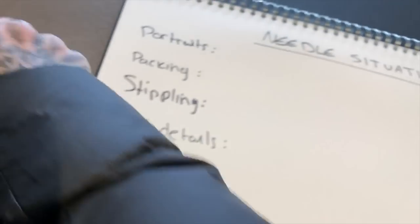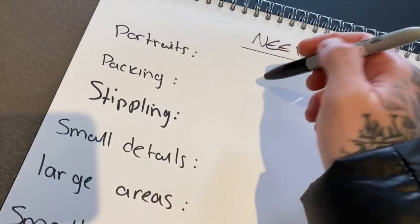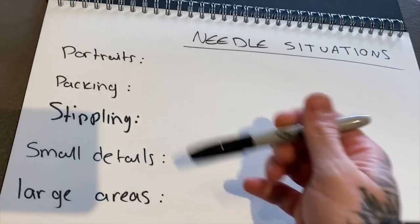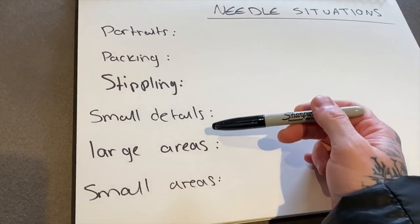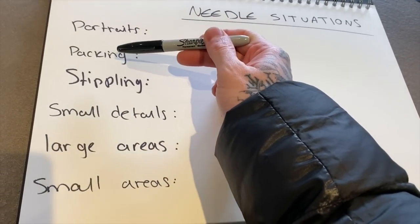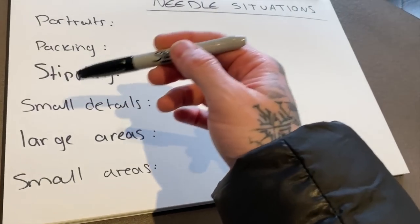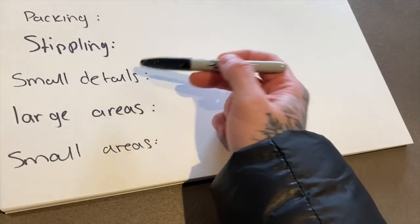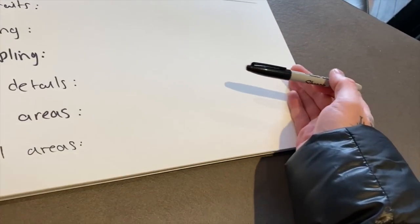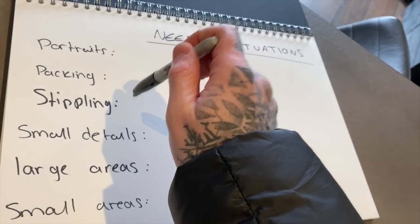So, needle situations is the title. I've gone in and dissected each kind of situation I normally deal with on a day-to-day basis: portraits, color packing or black packing, stippling, small details including eyes and eyelashes, and then large areas and small areas I need to cover. Pretty straightforward.